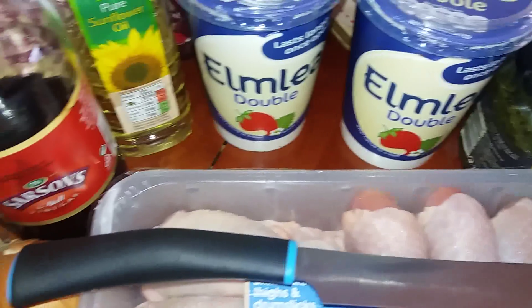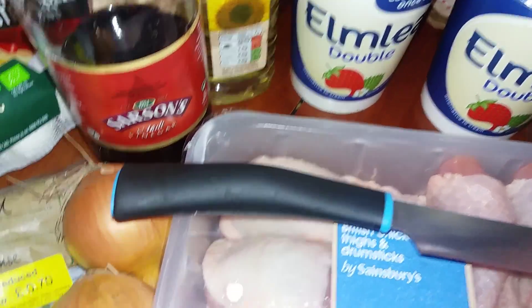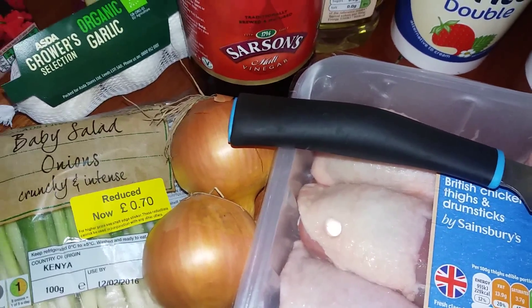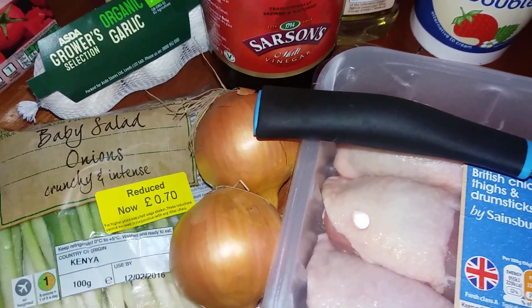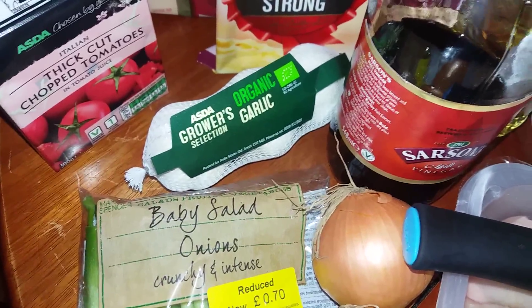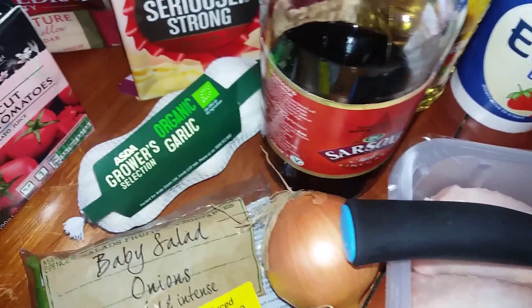Double cream, two tubs, oil, vinegar, two onions and spring onion. For me, the spring onion I need to use. Also garlic and tomatoes — we'll just be using a touch of that.